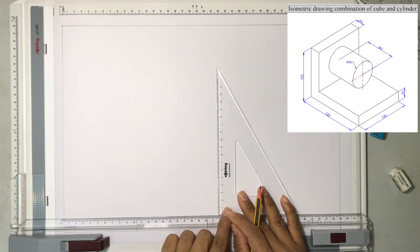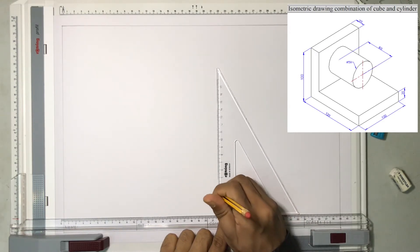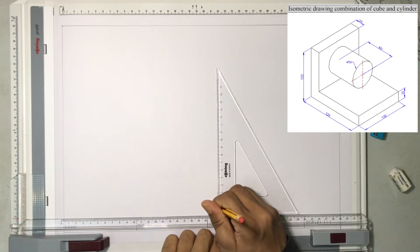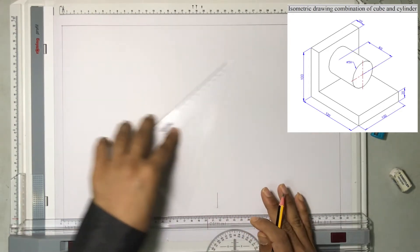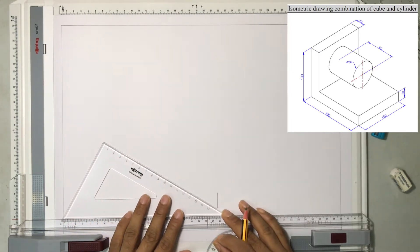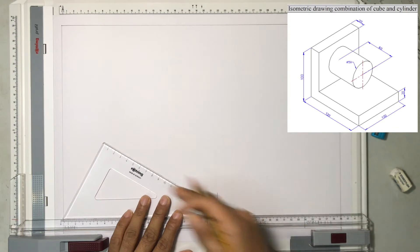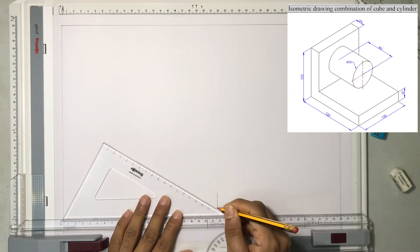According to the dimension, the thickness of the structure is 2 centimeters or 20 millimeters. I will draw a line accordingly and develop the drawing slowly. The side is 12 centimeters, so let me draw a line of 12 centimeters.